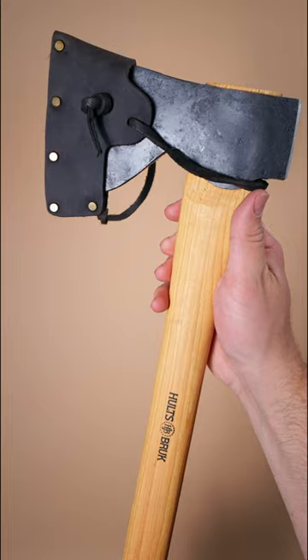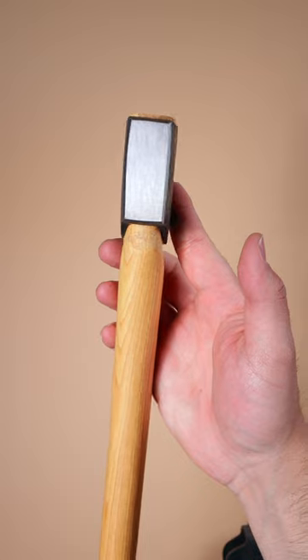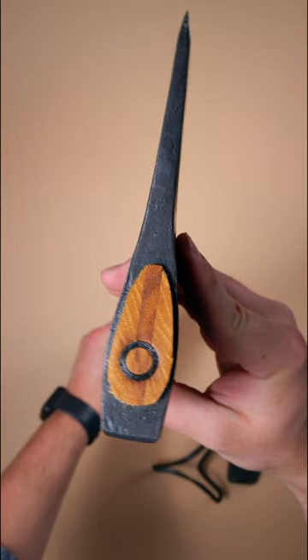The Holtzbrook T-Bro. Like all Holtzbrook axes, the T-Bro is made of a premium hand-forged head and a Tennessee hickory handle. Although it was designed as a carpenter's axe, it excels in bushcraft tasks as well.